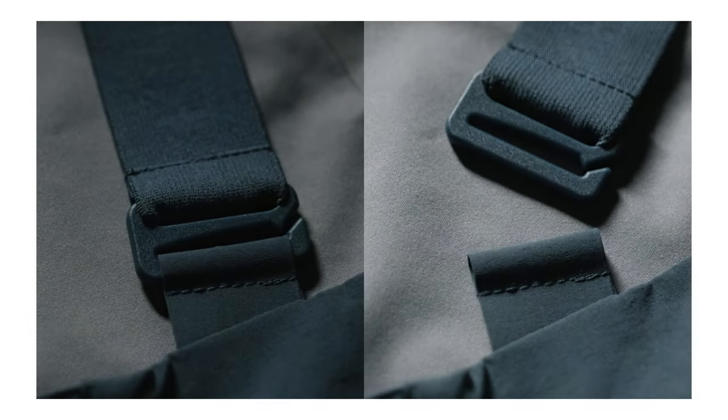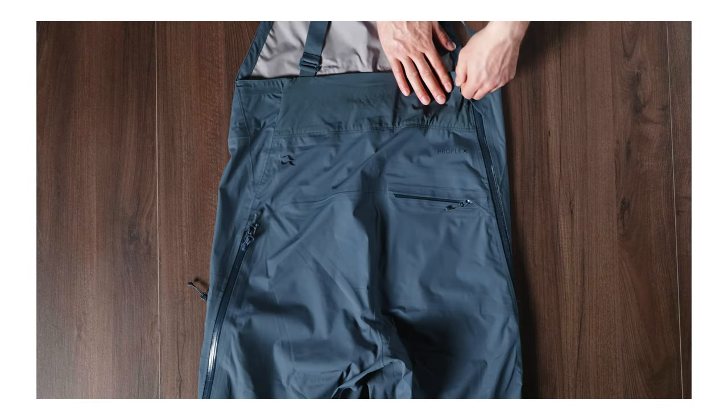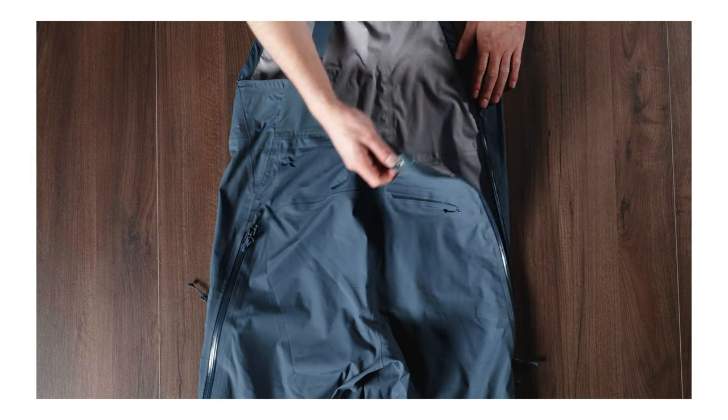The bib features fully adjustable braces which are also removable. On the right hand side where the brace attaches, it's constructed in a way that you can drop your seat for comfort breaks while still keeping all your layers on.